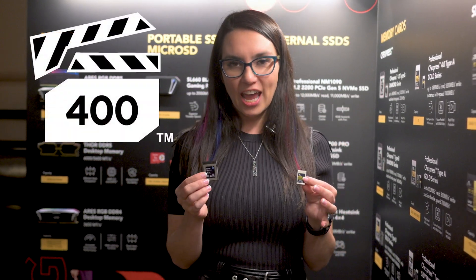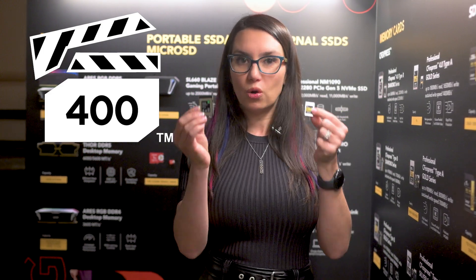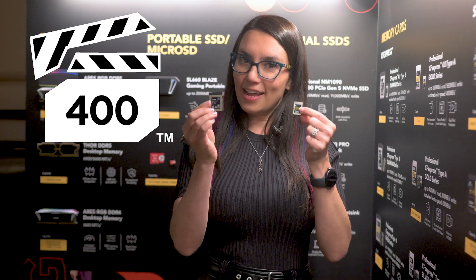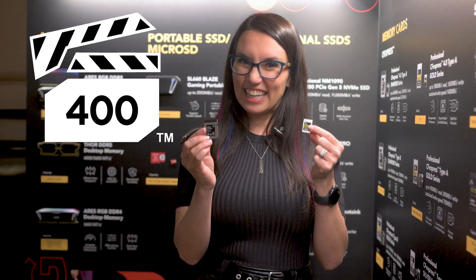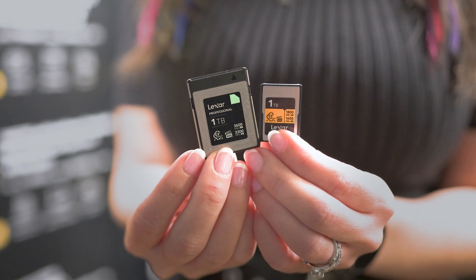There's a little badge here on the center of the card that kind of looks like a filming slate, like when you're talking about the movies. It's the VPG 400 badge, and it takes lots of testing to get that badge. It means that you can record 8K raw video — hence the movie filming slate. So for photographers, videographers, or anyone looking to make professional quality content, definitely check these two cards out when they drop in May and June.